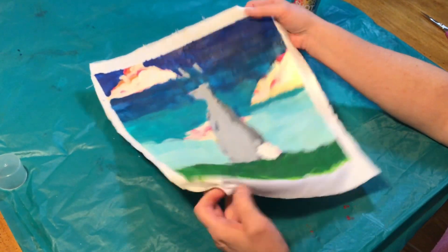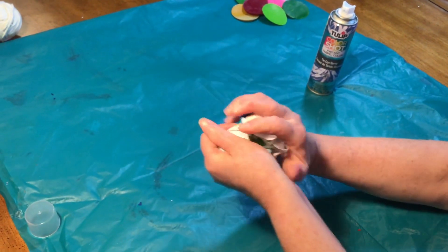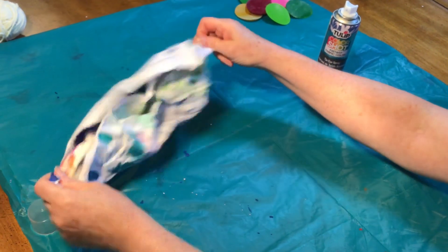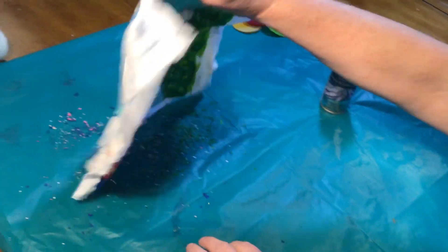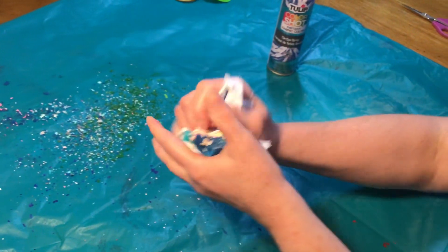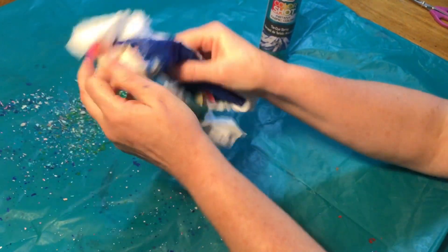Your next step is just going to be to take your picture and crumble it up. You can do that over the trash can if you want because when you open it up all the bits of wax are gonna fall out. I'm gonna crumble mine one more time but don't do it any more than twice because you don't want all the wax to break off. You definitely want as much wax as possible to stay on.